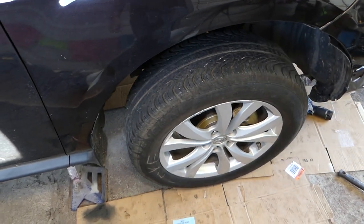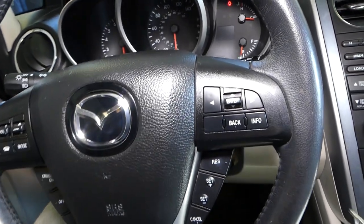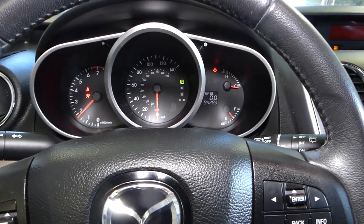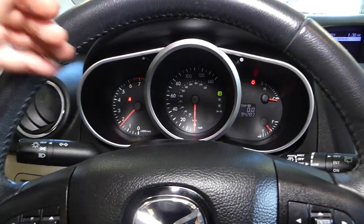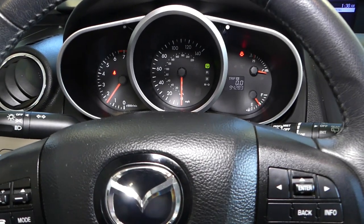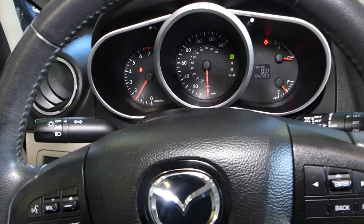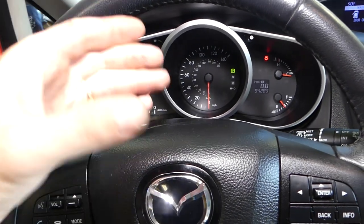Now we're inside the Mazda and we're going to attempt to start it and see what happens with the power steering pump. If you hear any strange noises coming from the power steering pump, shut the car off immediately, jack it back up, and do the bleeding procedure for a few more minutes — otherwise you have air pockets and the pump will run dry or create high-pressure blowouts.